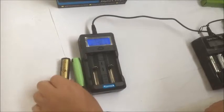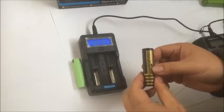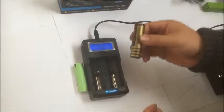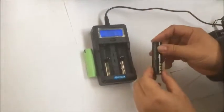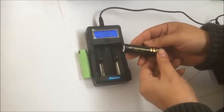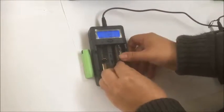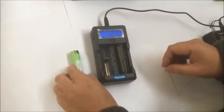We have two batteries and we can charge them to the full state, and then we can discharge them to find out the real capacity of each battery. This one is Ultrafire 4000. Put it in and it will start straight away to charge.